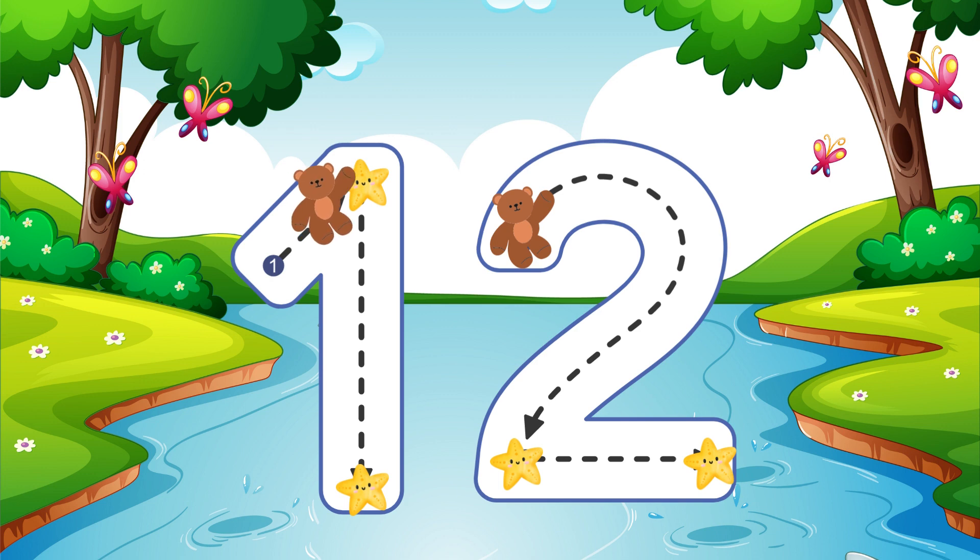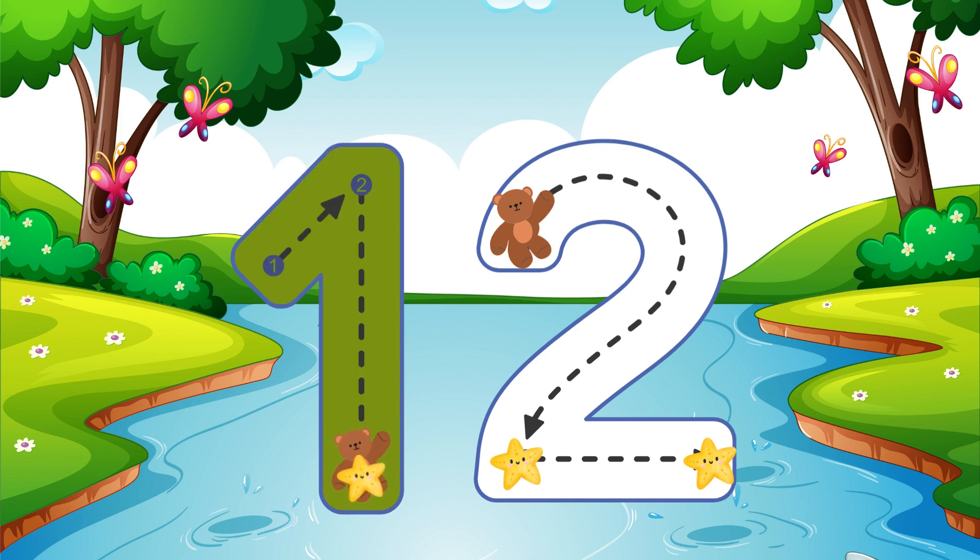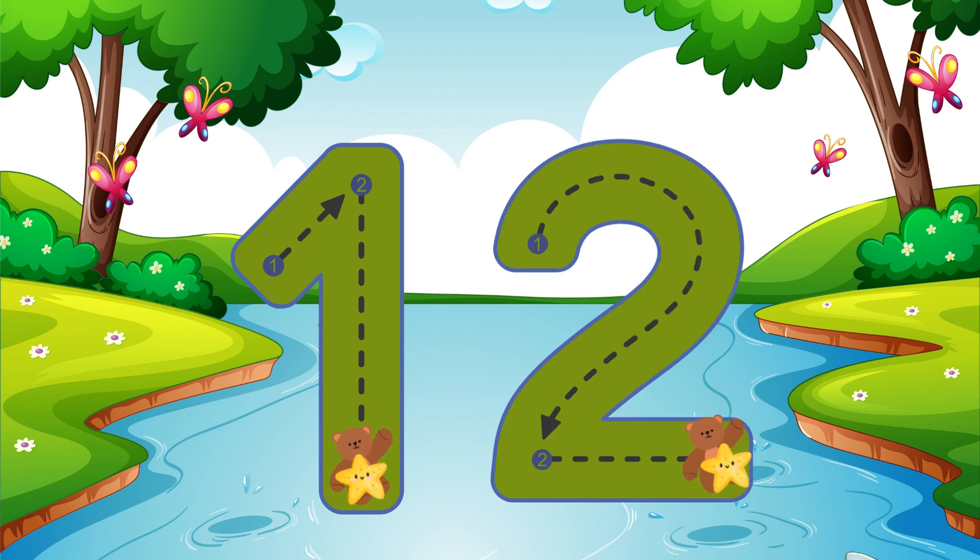Go straight down and then you're done, that is how you make a 1. Draw half a heart then go across — that is how you do a 2. 12.